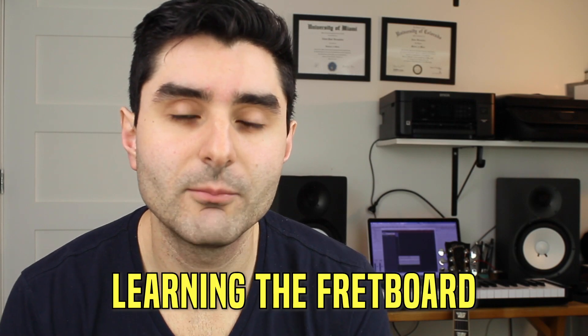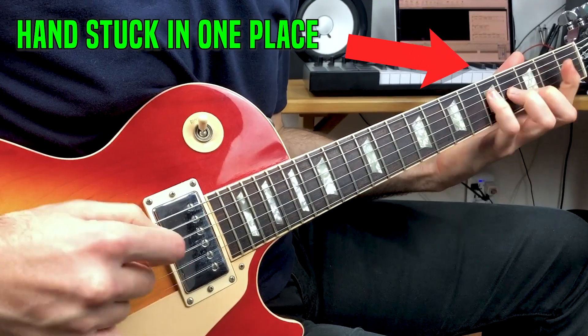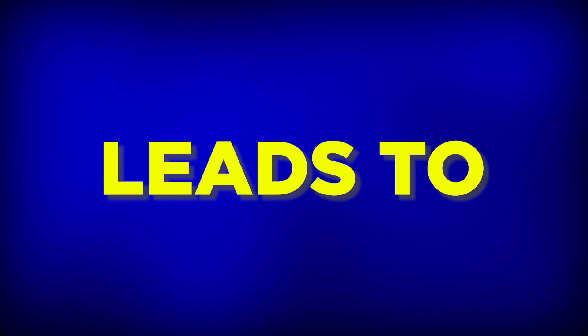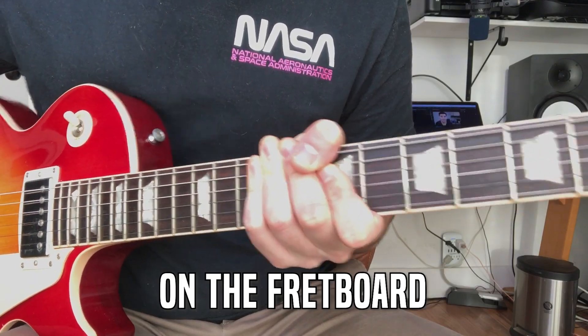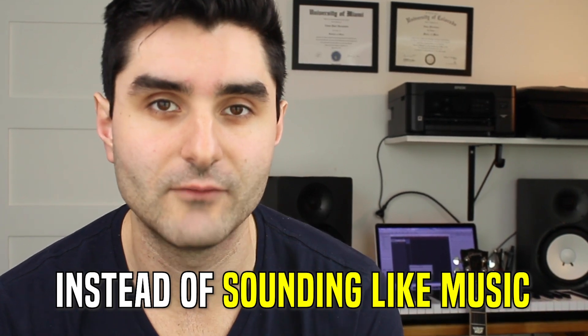Most guitarists start off learning the fretboard by memorizing scales in position and learning how to improvise with those scale patterns. And it oftentimes leads to playing that sounds locked in the same place on the fretboard, just running scales and not really being creative and musical.